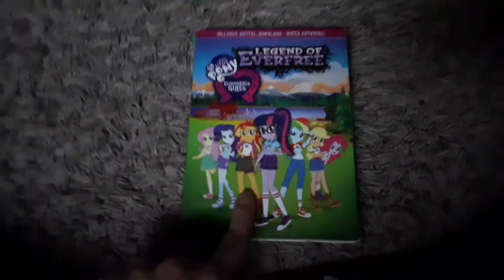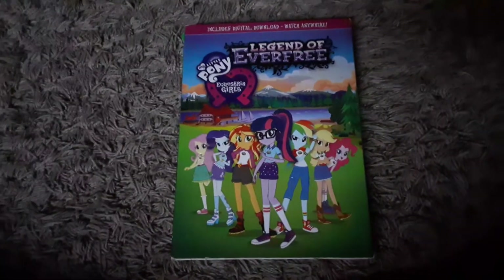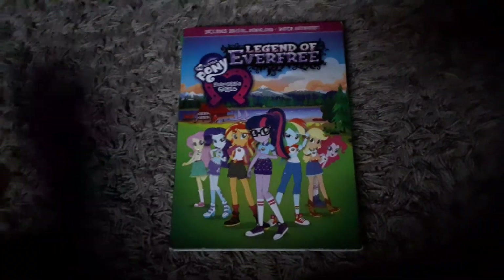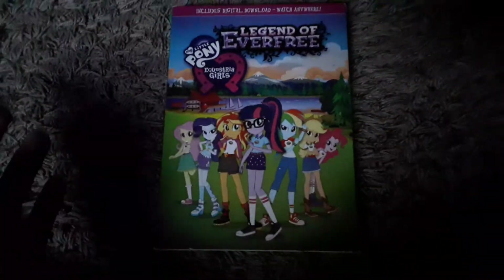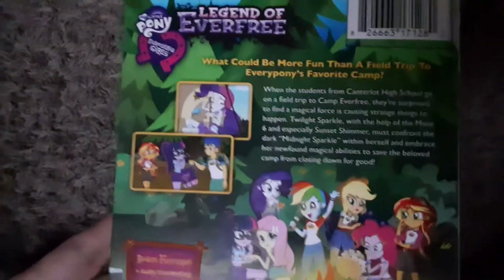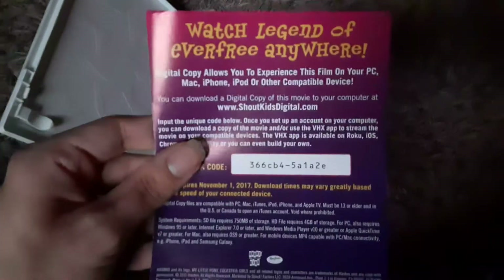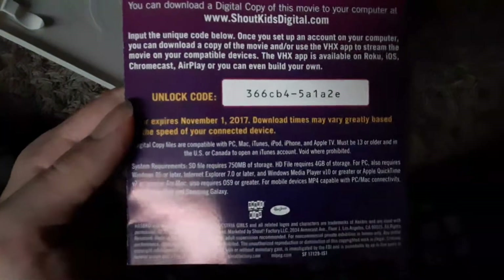The last Equestria Girls DVD I have is Legend of Everfree. I got this on the day it came out — it was actually on Election Day 2016, we were at Walmart and I was able to find it. Includes a digital download code — which I'm pretty sure is expired now. Here's the spine, here's the back — 'What could be more fun than a field trip to everypony's favorite camp?' Bonus features: audio commentary, bloopers, and sing-alongs. There's the DVD, and the code expired November 1st, 2017.